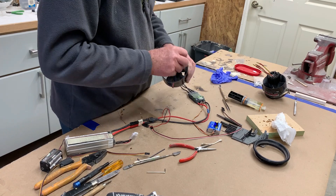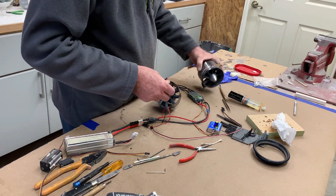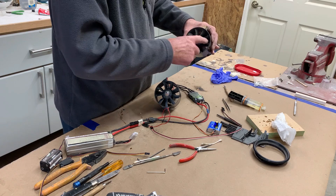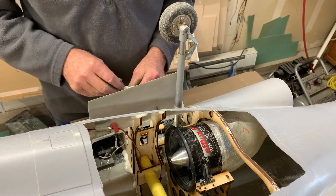That runs real nice — no play in them. I had a lot of play in the other ones, so all is good. Now, I'm trying to install these fans and the biggest problem is getting the ducts aligned.